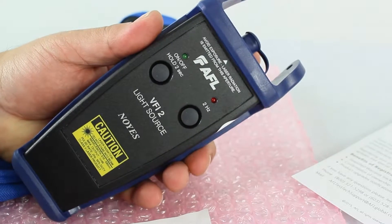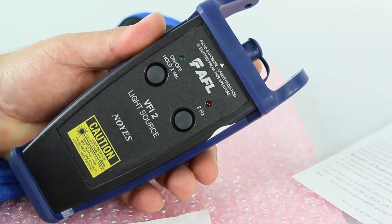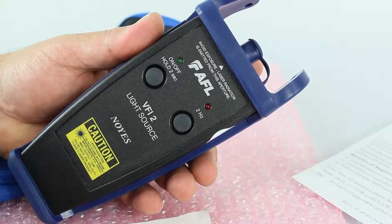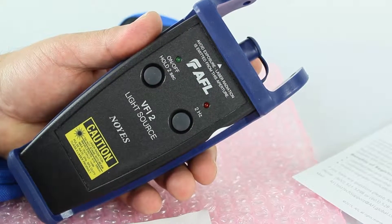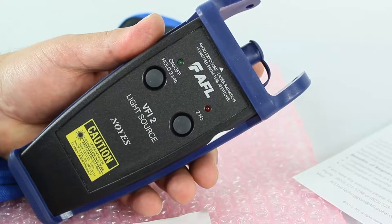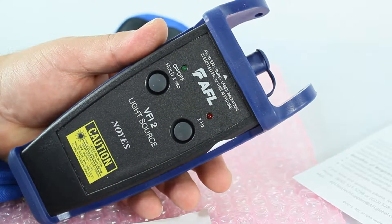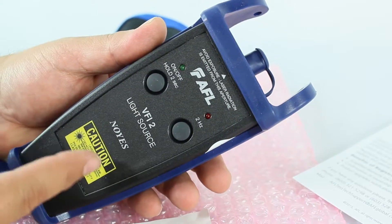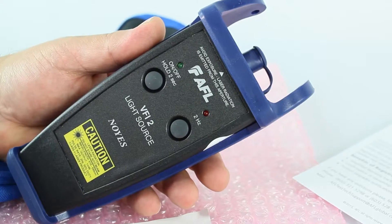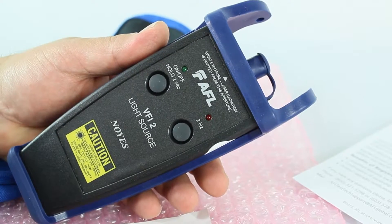This visual fault finder is a visible red laser designed to inject light energy into your fiber. Sharp bends, breaks, faulty connectors, and other faults will leak the red light generated by the VFI, allowing technicians to visually spot the defect. It's also useful when terminating AFL fast connectors — there are windows on the bottom of those connectors that help new technicians get started on the right path during termination.